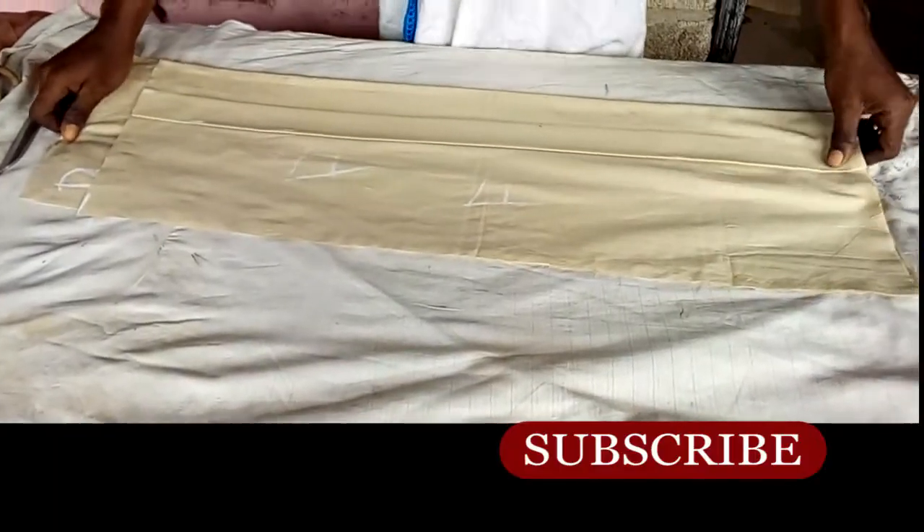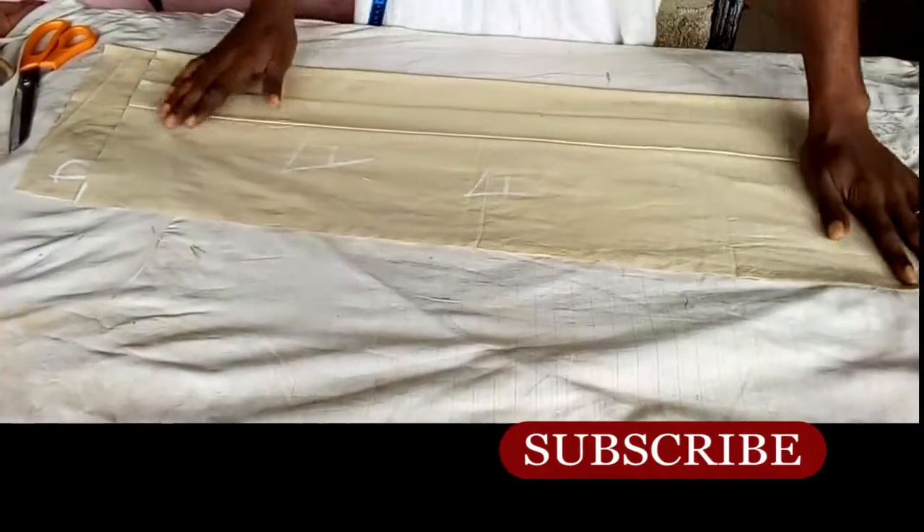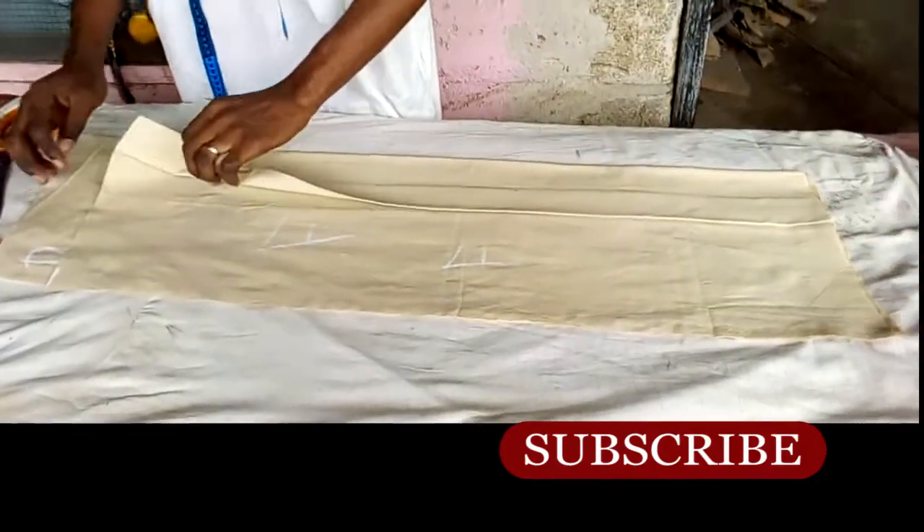It's very important to form your pleat before cutting the shoulder slope. This is very important — you cut the shoulder slope after forming the pleats, then pull everything down like this.